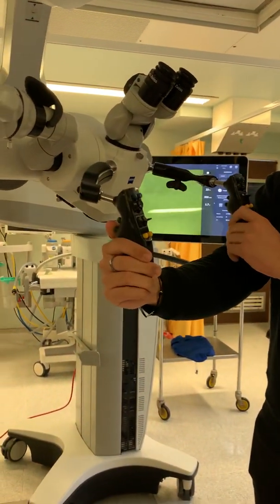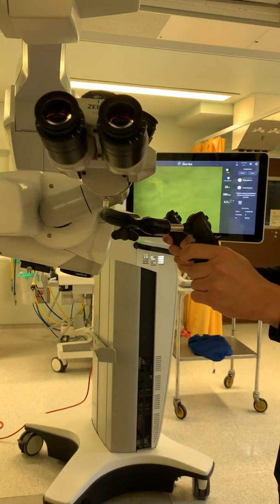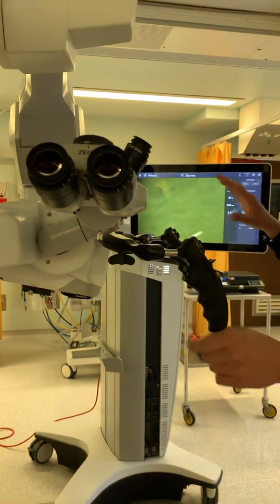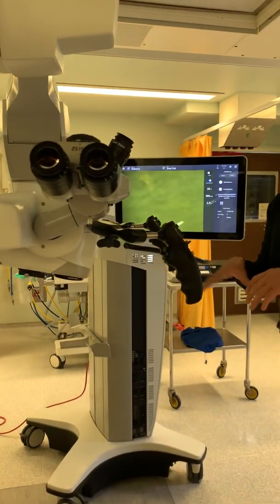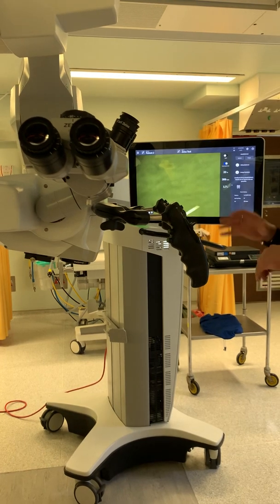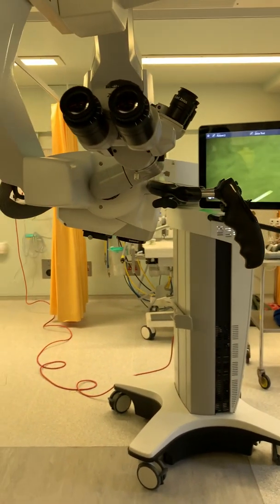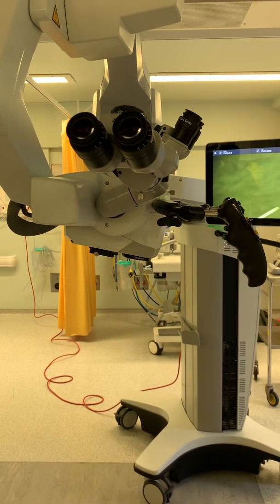Yes, it does save the settings. Whatever you change it to, that's what it will stay at — it won't revert. That's why if we are going to change things, we'll create new profiles. As standard, the current setup suits everyone.